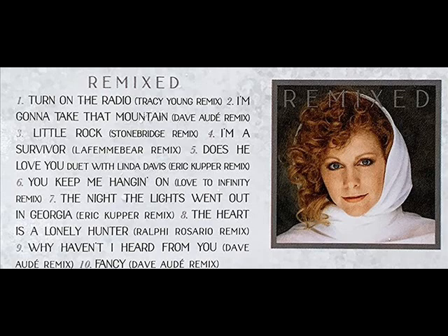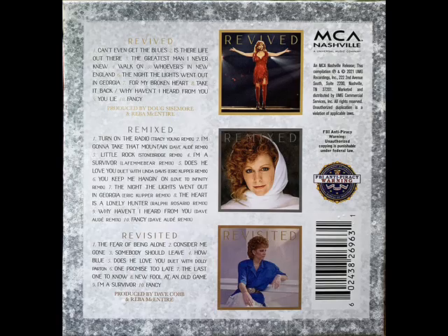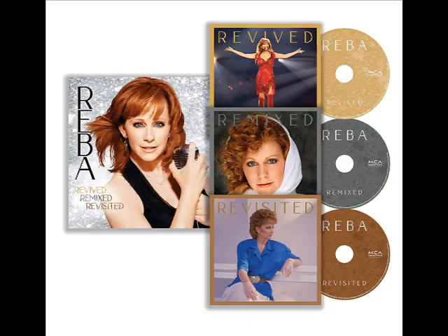The track listing for the Revisited album is: The Fear of Being Alone, Consider Me Gone, Somebody Should Leave, How Blue, Does He Love You — and on this one she is singing it with the legendary Dolly Parton, and yes there is a video to that you can watch on YouTube — One Promise Too Late, The Last One to Know, New Fool at an Old Game, I'm A Survivor, and Fancy. As you noticed, Fancy is on all three of the albums — they did that on purpose. It's one of her almost signature songs at this point in her career.